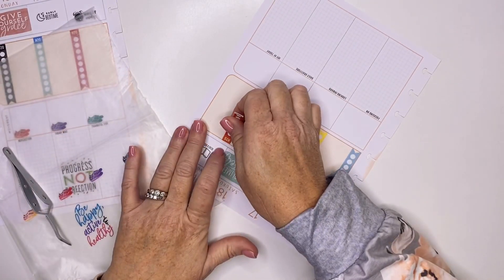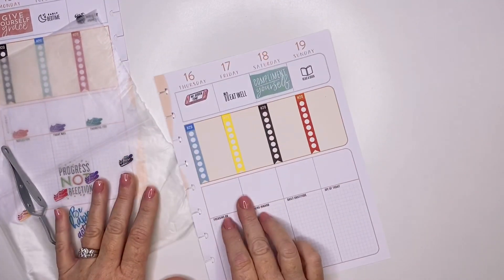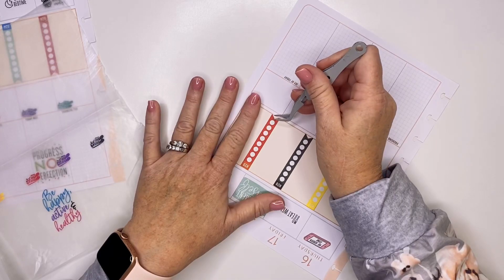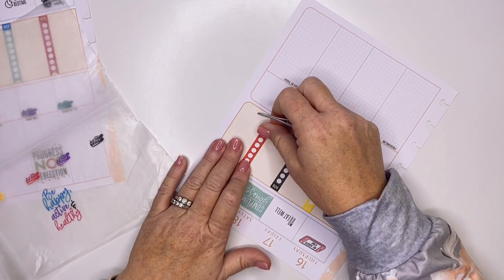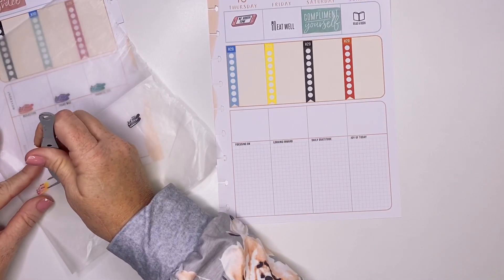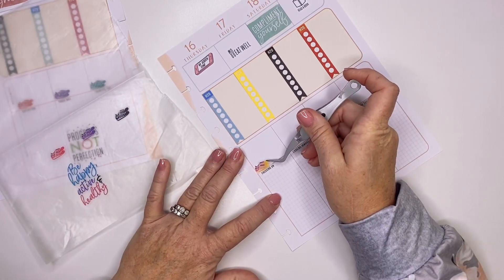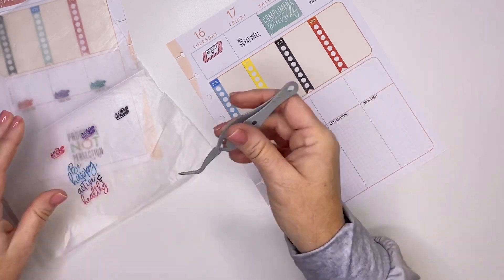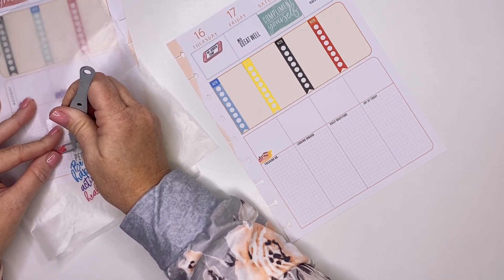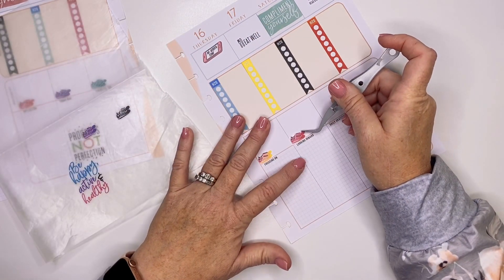This is the last of my water trackers. That one's a little crooked, but I better straighten that up because that's going to bother me. I'm just going to finish with my steps and put another quote down at the bottom, and I think this spread is going to be complete. This is probably not my favorite wellness spread of the three that I've done so far, but it is going to be very functional, which is what I wanted.